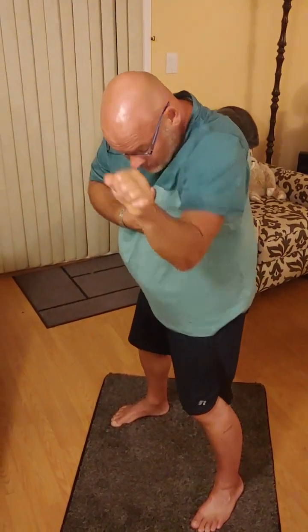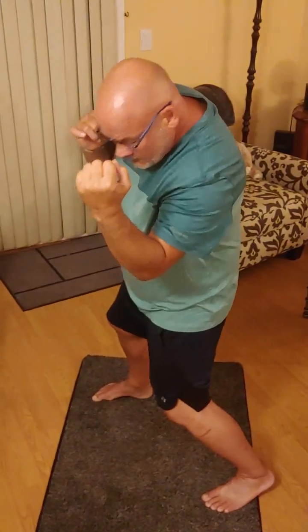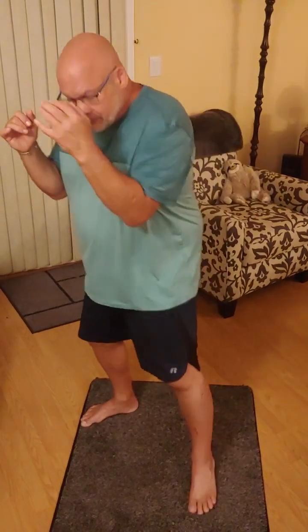Same thing with the jab — elbow with hip behind it. The uppercut, same thing here. Whenever you feel your arm out here, you know at that point this is not a body punch with your hips.